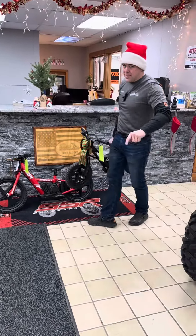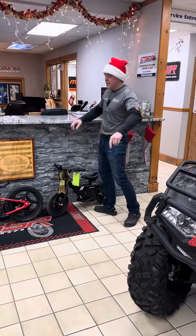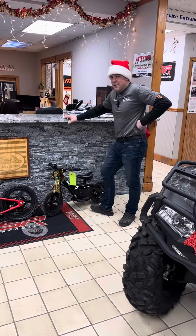Perfect way to start out a kid on a dirt bike, which by the way, we got plenty of dirt bikes in stock if you guys are looking for last minute Christmas gifts. Guys, thanks for watching!